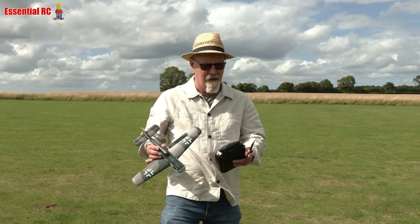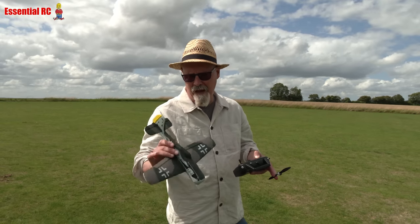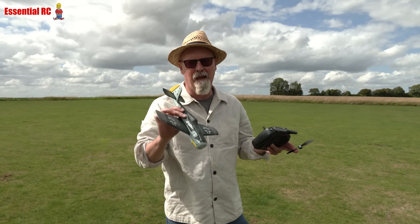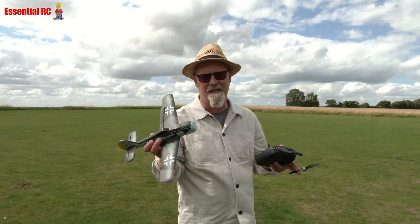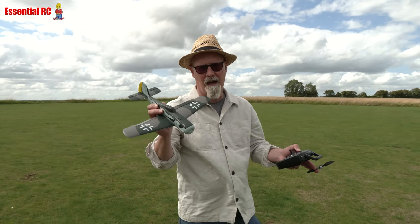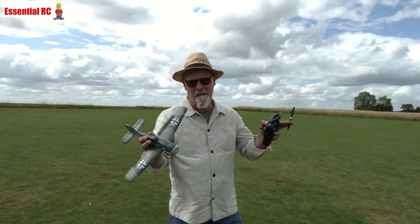So there you go — knocked the propeller off again, but it just clicks back on. Got my finger, but no cuts. It's really just a nice, simple thing to take down the park or your model flying club. Thanks again for watching. Thanks to Sam on camera. I'll be back soon. Thanks, bye.